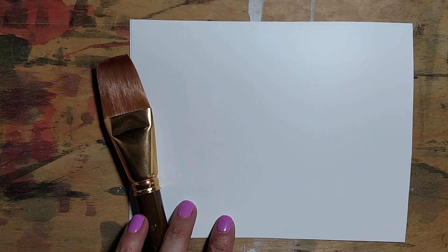Welcome to another art instruction video. I'm Ruth and I'm a professional artist. Today I wanted to show you a little bit of painting using watercolors on a special type of paper.